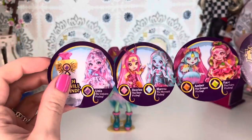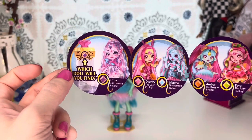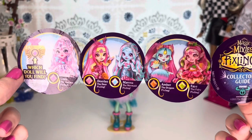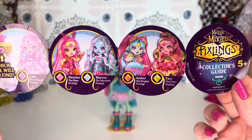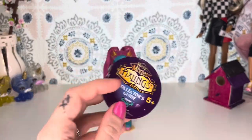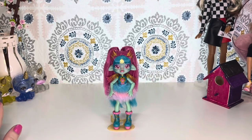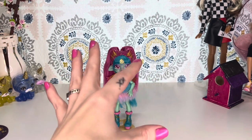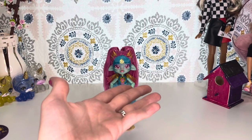Pay attention to the gem color on the bottle because that's the one you'll create. Purple is Unia, the unicorn Pixling. Pink is Dearly, the deer Pixling. Blue is Marina, the mermaid Pixling. Orange is Amber, the dragon Pixling. And green is Faye, the fairy Pixling. The bunny Pixling — the winter one — she comes in her own little thing, so you'll know that's the one you're getting. The butterfly one, I think hers is like a pale pink or dark pink color. I believe she is a Walmart exclusive.